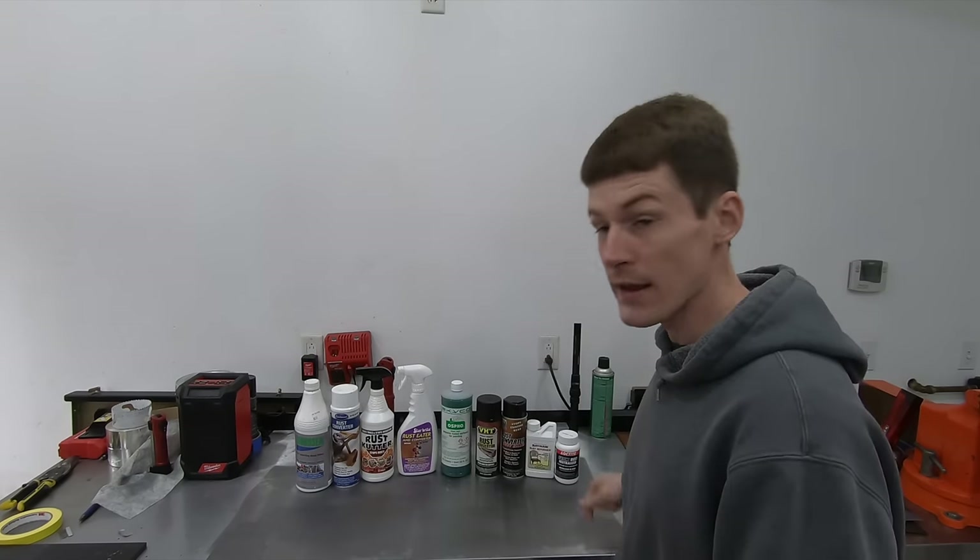Spoiler alert: the vast majority of these products, there is no way that I would use them.